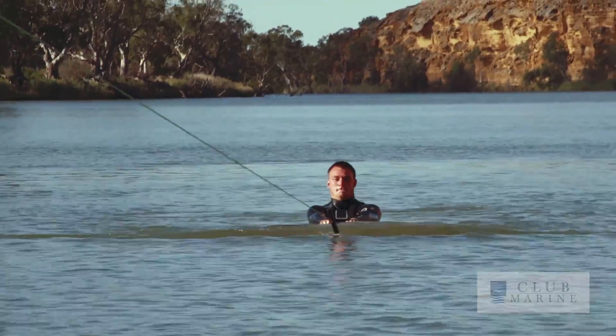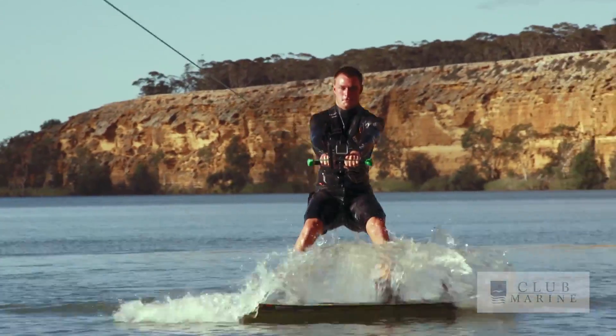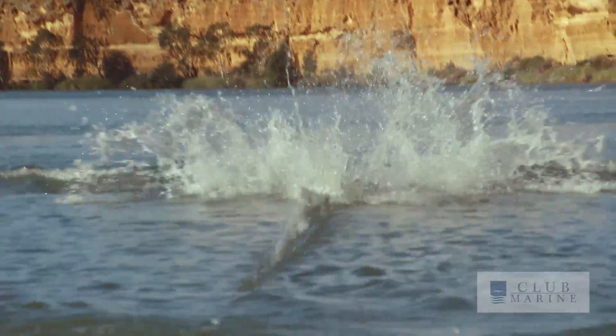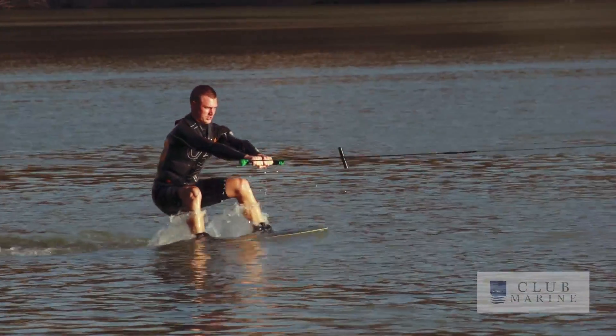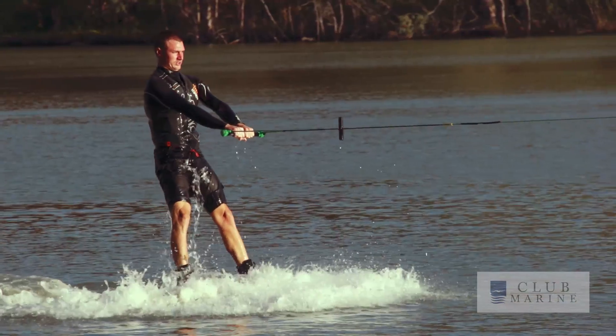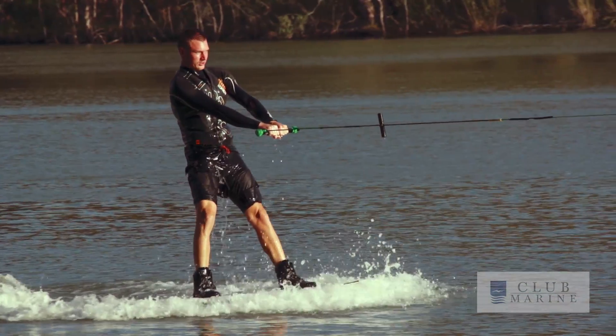Once the boat starts to idle, you're just going to let your butt slide into your heels and you don't want to be rushing it. So don't try and pull yourself up — just let the boat do all the work. Once you start getting pulled, you're going to come up, the board will come up onto the water, and then that's when you're going to stand up.